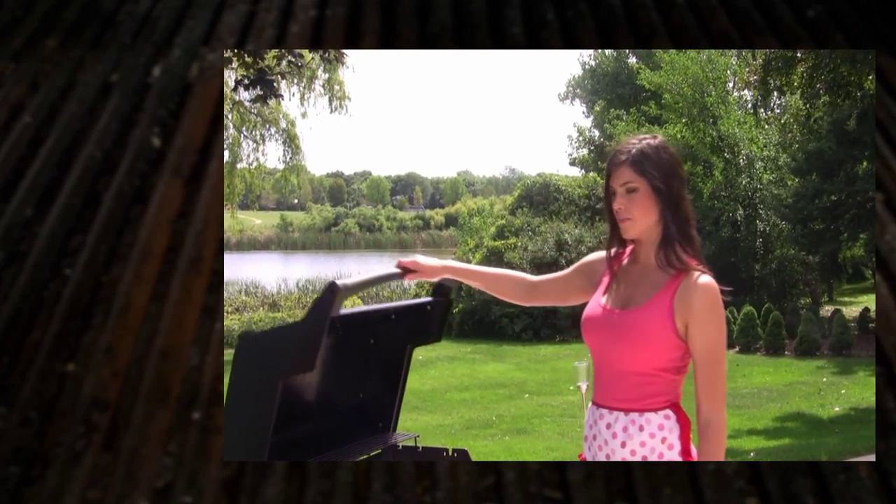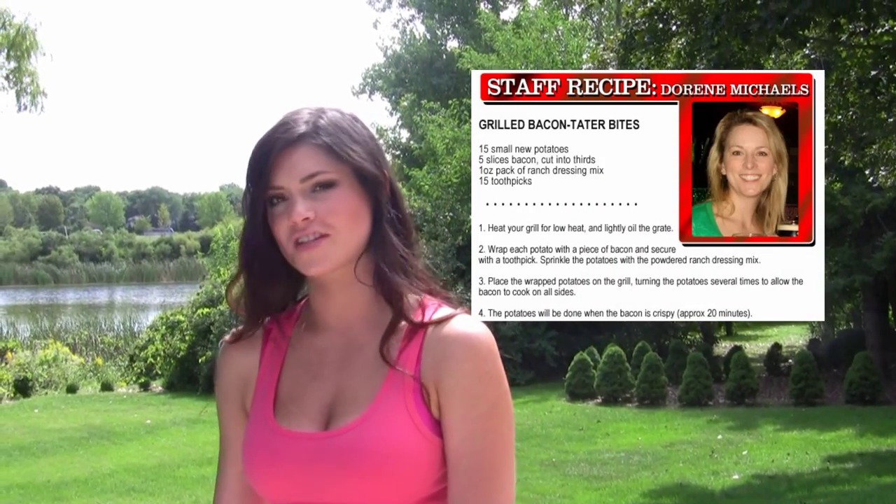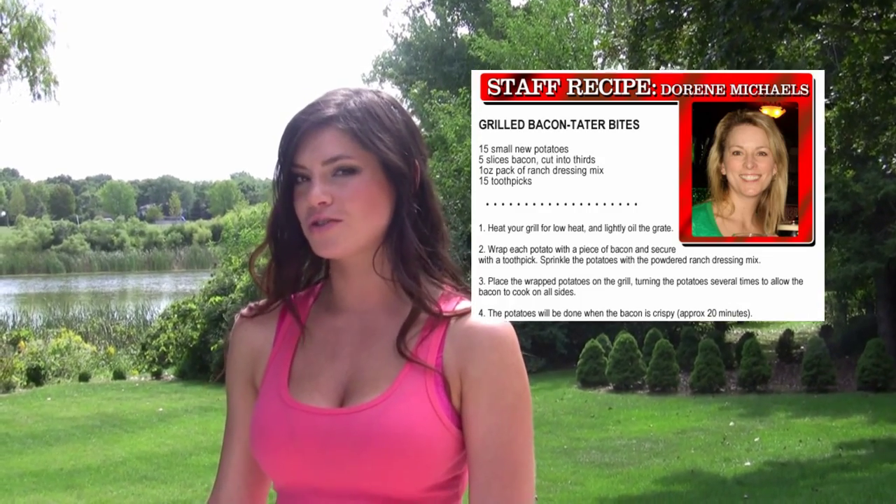Thanks again Hogheads for submitting your recipe from Bob and Brian's Testosterone Kitchen. And a big thanks to Doreen from the morning show for submitting this recipe, which you can find on 1029thehog.com.